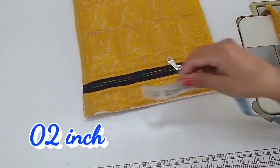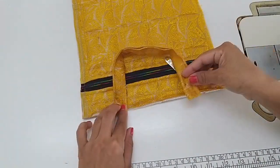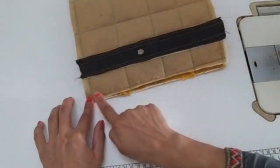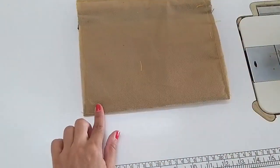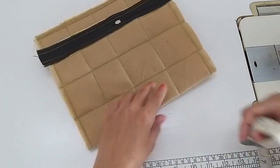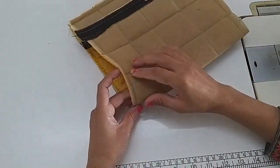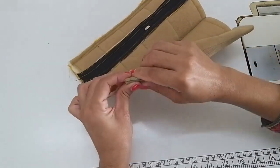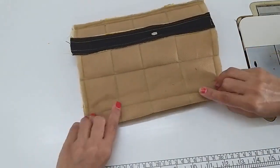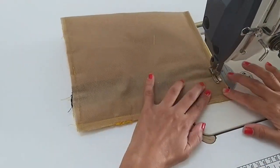Here we have to mark two sides and attach it here. After attaching it, stitch it here. After stitching, you have to mark one edge here — front and back sides. Get both markings like this and stitch it on the side.